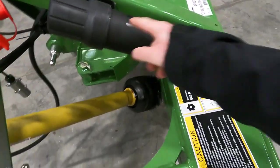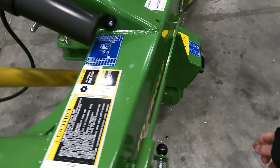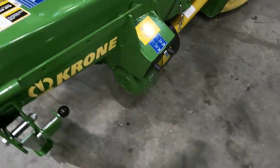This also has the operator's manual holder there on the headstock.